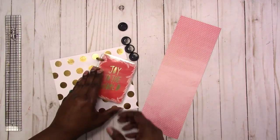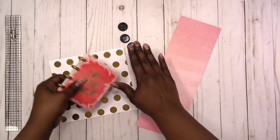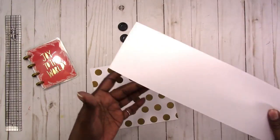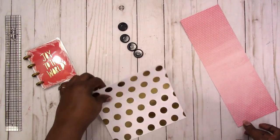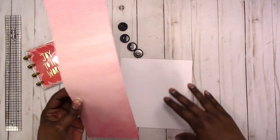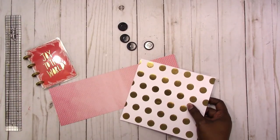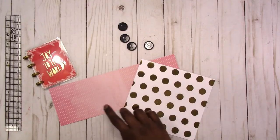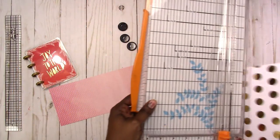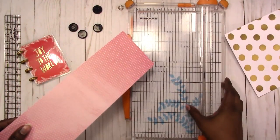There's very little paper in here, so this at least gives you room to add more if you want. Let's get started. These are just scraps of paper I've had in my stash. I'm going to make the gold polka dots the outside and the other piece the inside. I'll need my paper trimmer, and I'm going to trim both pieces down to three and a quarter by four and a quarter — this is our cover.